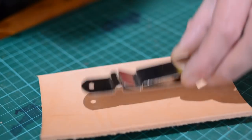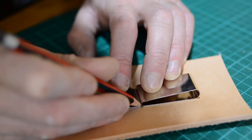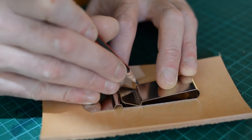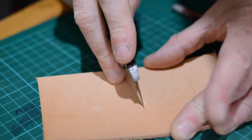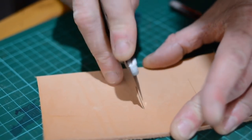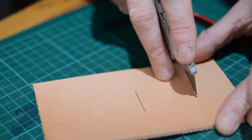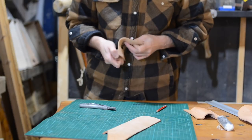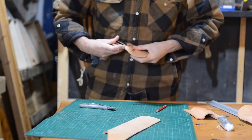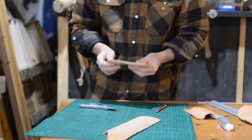I could have just cut a couple of slits in it and used that to thread a belt through, but I've got one of these fancy clips. It needs to be threaded through the back piece so I mark out where some slits need to be cut, and then I can get those cut with a sharp knife. This leather I'm using is about three mil thick so it's quite a fiddly job to actually get this to thread through, but you only need to do it once.